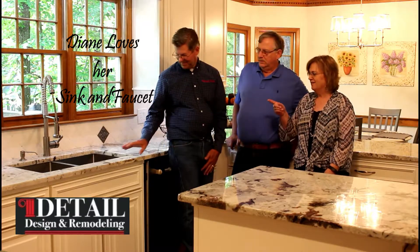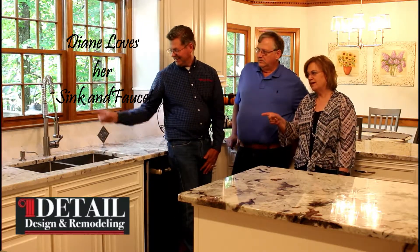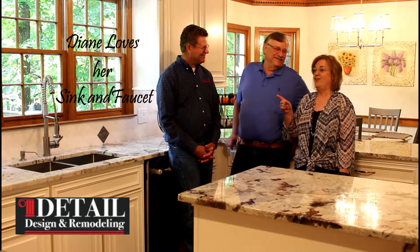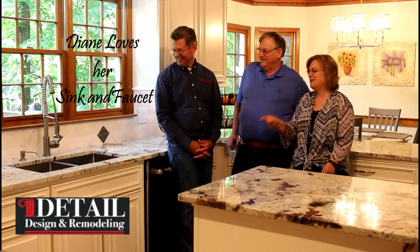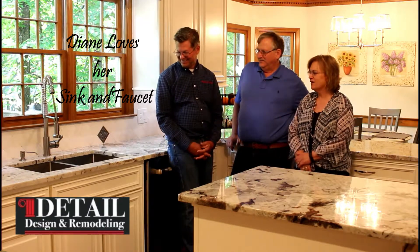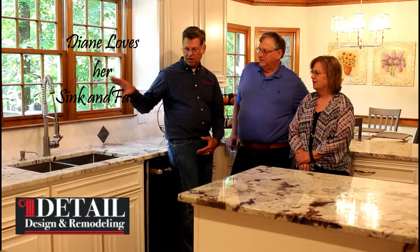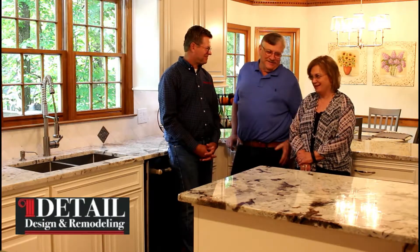One thing that I love is the sink and the faucet — you told me we had to have it, even though I didn't really think I wanted that faucet. But it's awesome, and the deep sink is awesome. Very very happy with the sink — it made a huge difference and the look goes well with the kitchen. I just didn't think I wanted it — it seemed too modern-looking — but it's great.